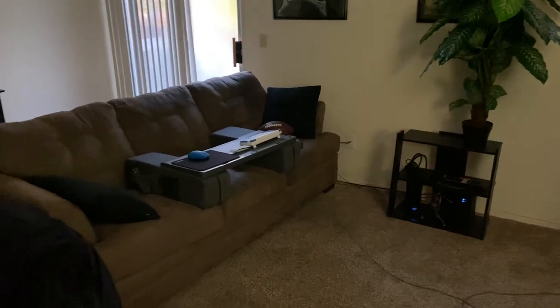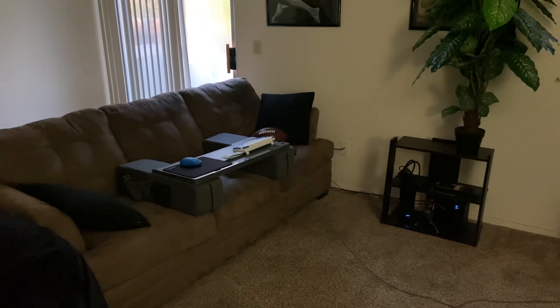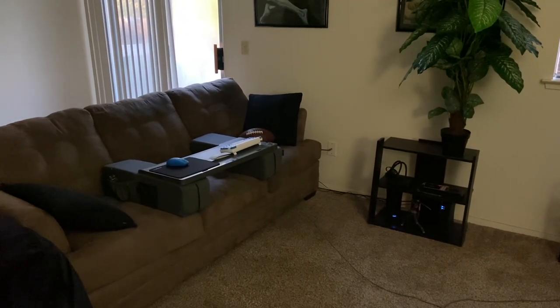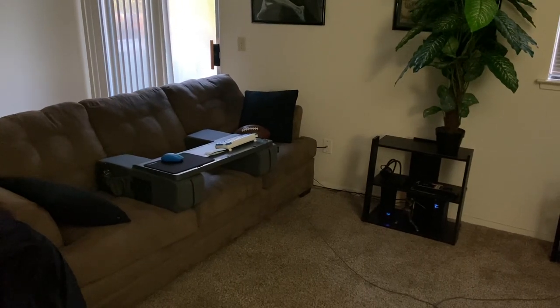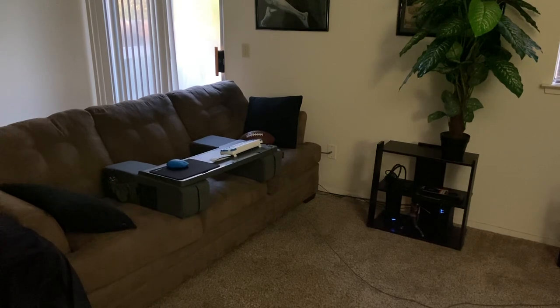This is a quick review of the Couchmaster Scion 2. I bought this as a Christmas present to myself, and it was an effort to alleviate some of the pain I was having sitting at a desk playing a video game.